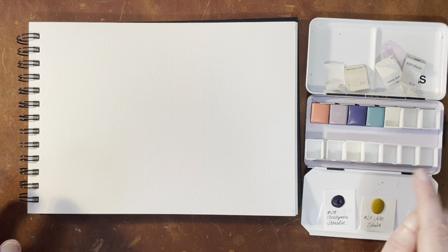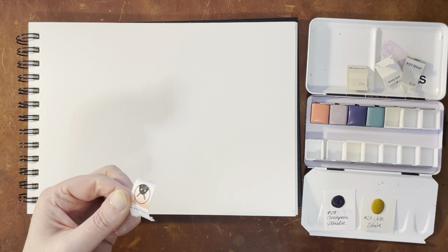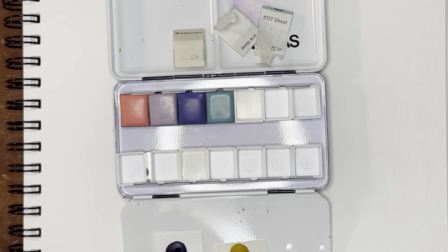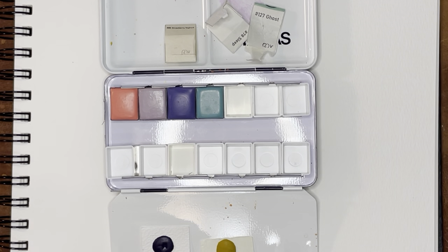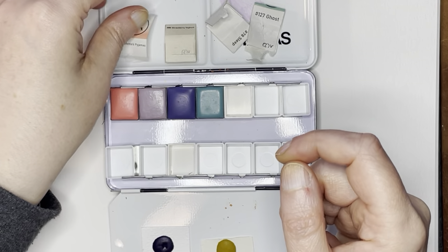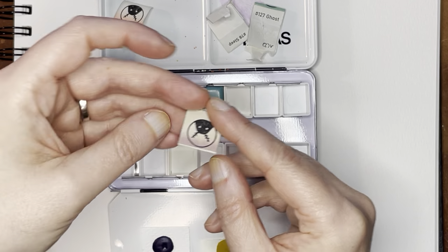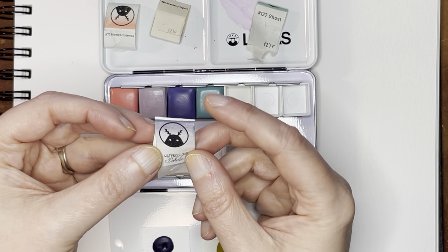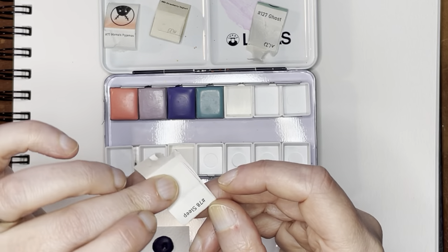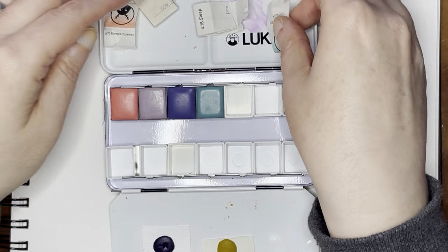I have already unwrapped these watercolors. The colors I have today are Mama's Pajamas — number 77 — then Strawberry Yogurt, which is number 80. And then we have Sleep, which looks sort of like a purplish color, and that is number 78. And then I have number 127, Ghost. So these are all new colors to me from her.